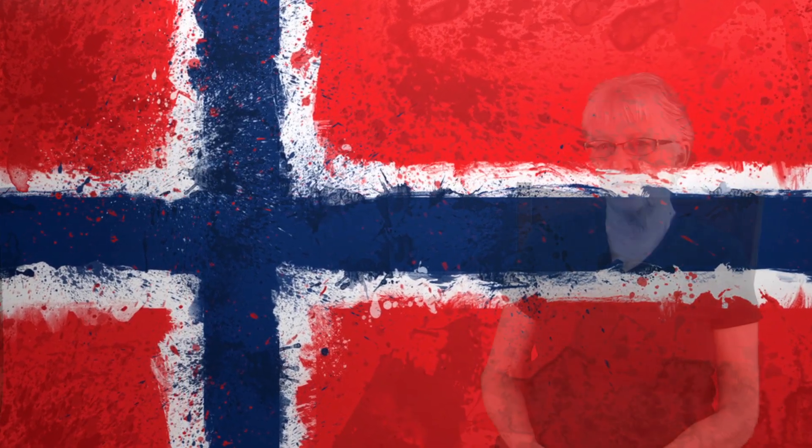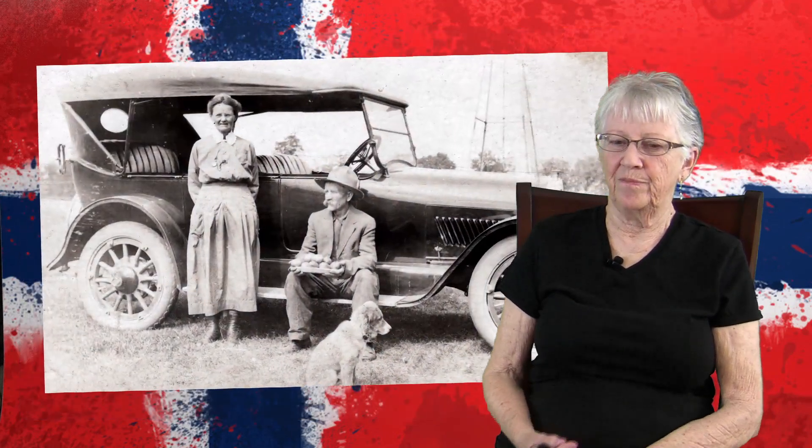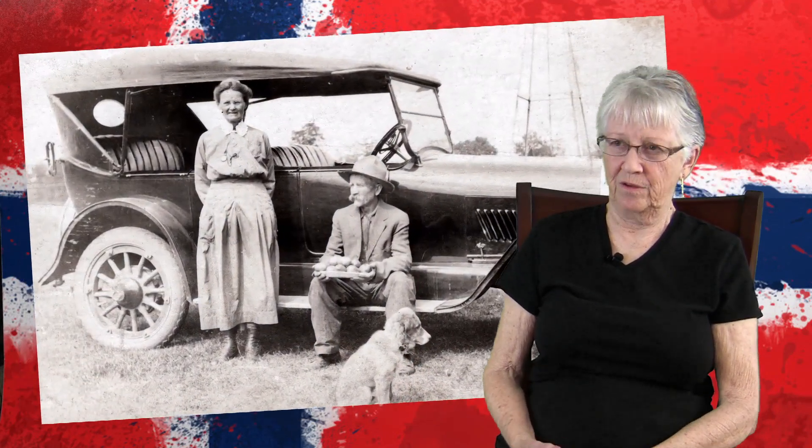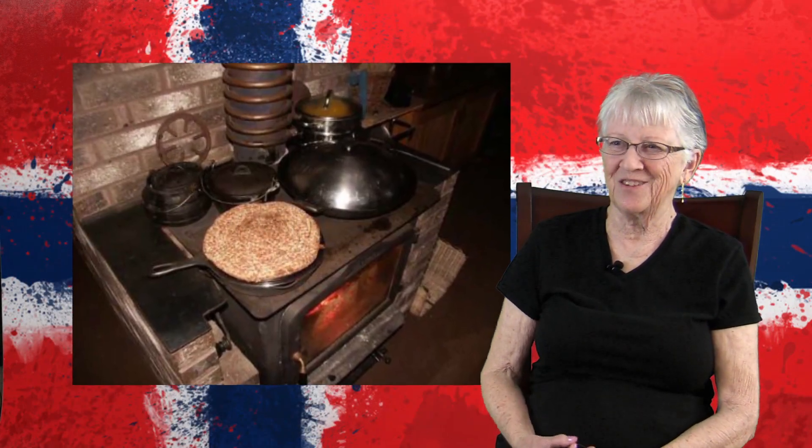I remember making lefse because it was something we always did, mainly in the winter or in the holidays. And I remember she used to tell me stories about her mother, how she had a wood stove and she had a big flat surface on the top of the stove, and she knew exactly how many pieces of wood to put in the stove to make lefse.